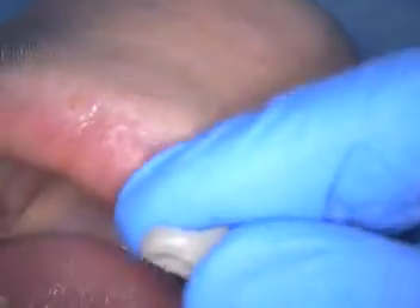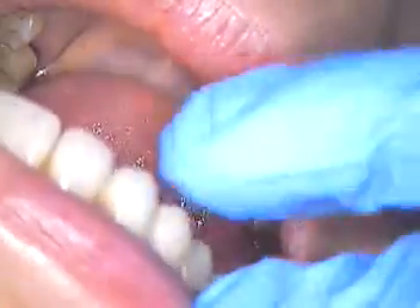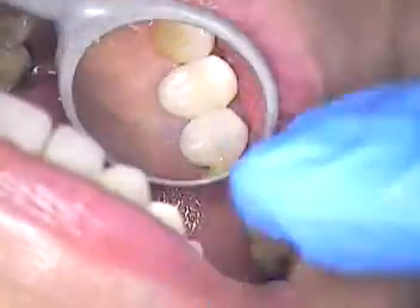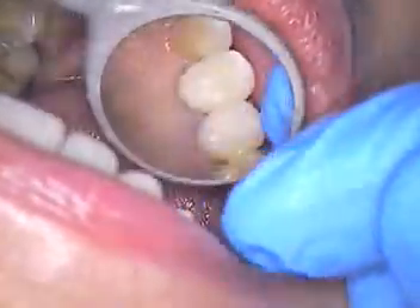So now we're ready to put our temporary in there. We're going to take a few photographs with our microscope. Let me fit our temp first. This is what it looks like now, all polished up. Cotton roll ready. And there's our temp — it's a little lighter than the tooth, but it looks okay.